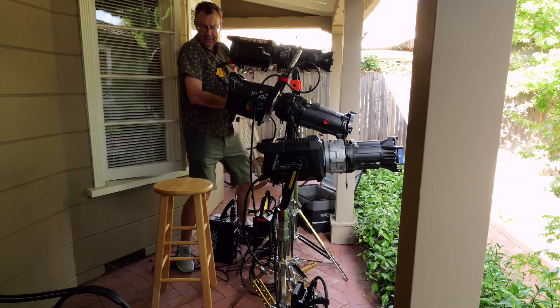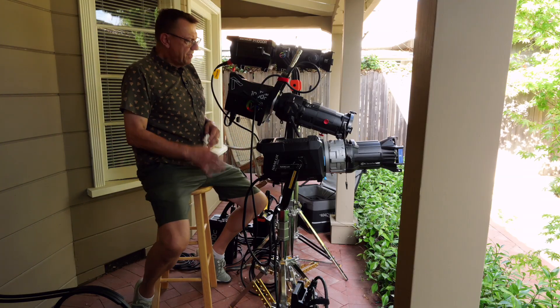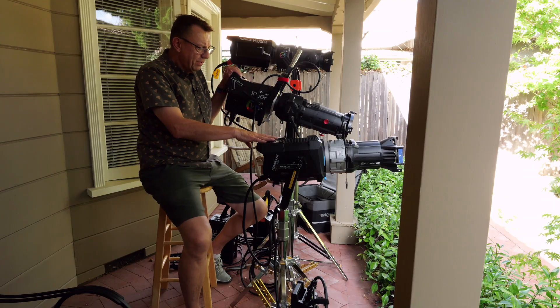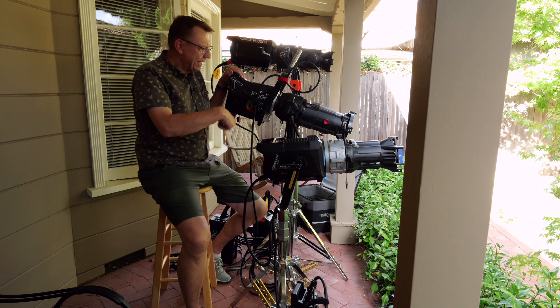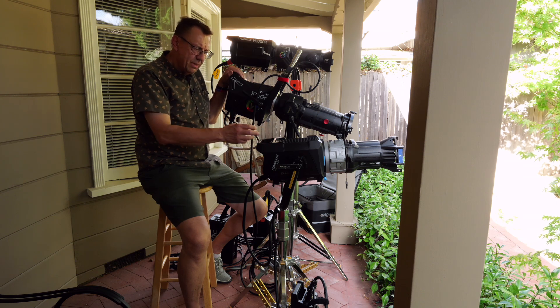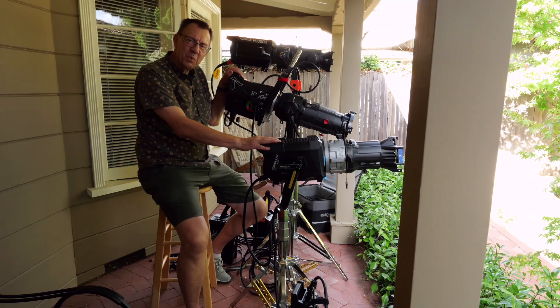That was just a quick overview of the physical aspects of these units. In another episode, we'll get to lighting, color, dimming, and those sorts of things. Thanks for watching — we'll see you again.